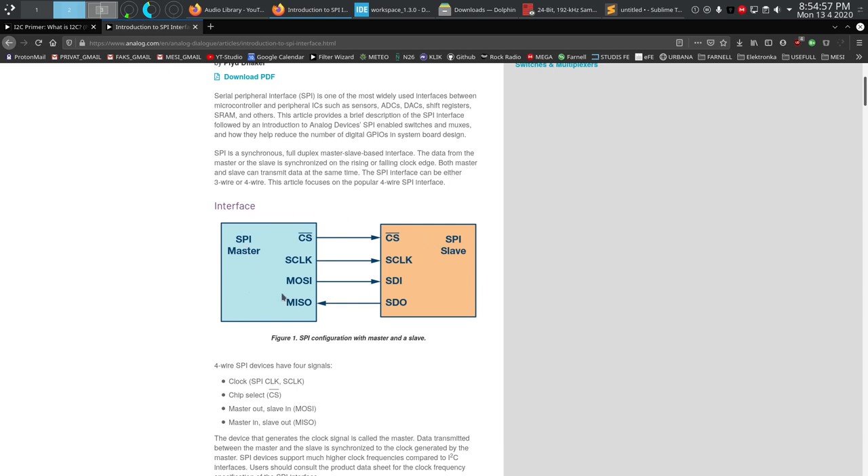Multiple devices can be connected to the same master, but there can only be one master — that's the second reason why pull-up resistors are missing. These lines are actively driven: the master controls the first three lines and the slave responds by driving the MISO line. These lines are hard push-pull driven, which is why no pull-up or pull-down resistors are needed.